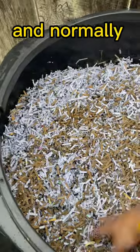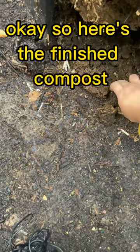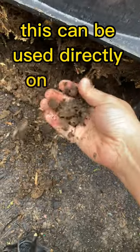Even it out, and normally I also spray it with some water. Here's the finished compost — this can be used directly on the soil.